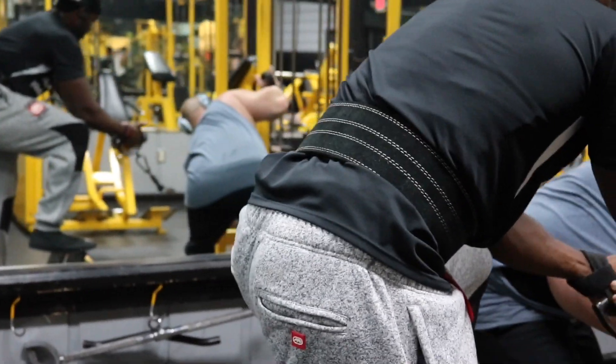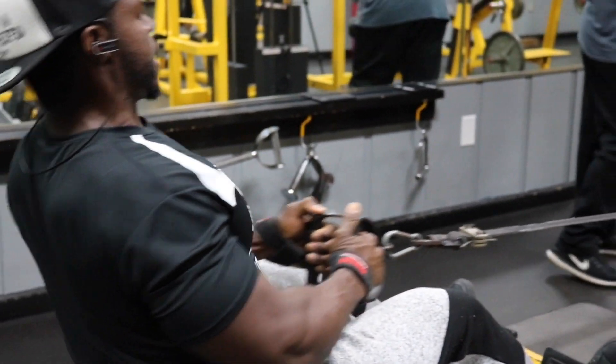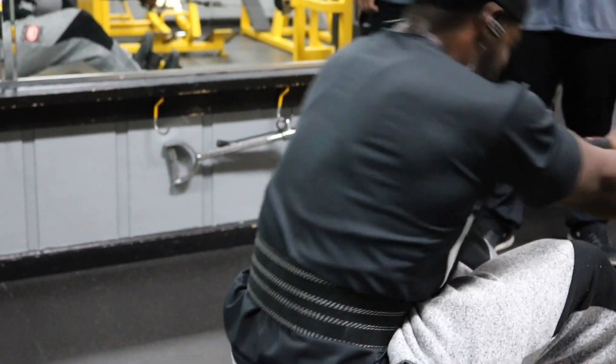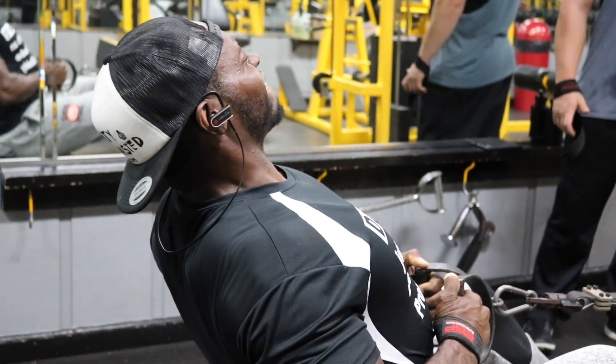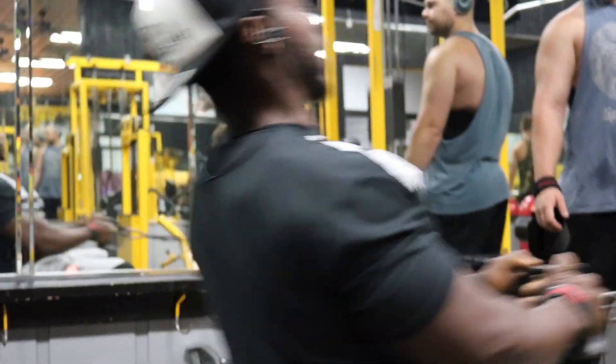Next we have the V-bar seated cable rows. We have four sets, staying between eight to ten reps. I want you to go as heavy as you possibly can and increase the weight every single set. My first set was 200 pounds, second set was 220 pounds, third set was 250 pounds — and that third set is a drop set. Pull that weight driving your elbows all the way back, stretch your lats and get a deep stretch, and repeat until you get eight to ten reps. Immediately after, lighten the weight for static holds. I went from 250 pounds down to 120. You're literally holding that bar against your chest for one to two to even three seconds every single rep, then let it come all the way back out. When you have that bar against your chest, squeeze your back as hard as you possibly can. Take this set to failure.